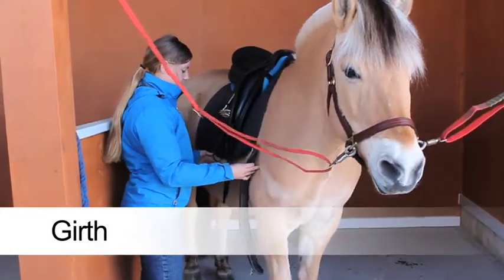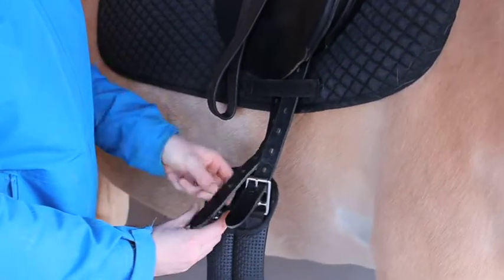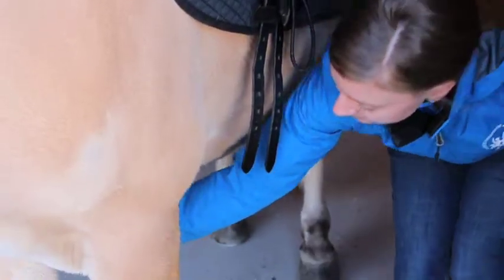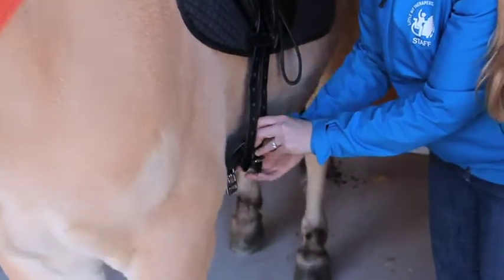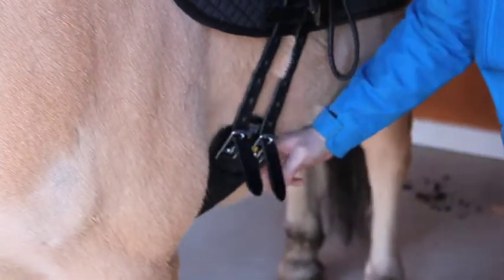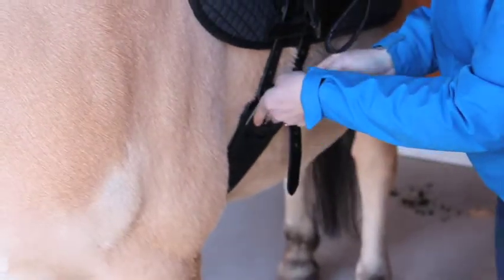Starting on the right side of the horse, buckle the non-elastic side of the girth on the lowest hole. Move safely around the front of the horse to the left side and buckle the other end of the girth. Slowly tighten the girth a hole or two at a time on each side until the girth is tight enough that the pads and saddle will not shift. Do not tighten the girth fully — the instructors will do this in the arena before the rider mounts.